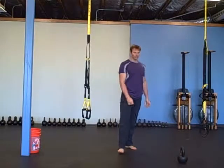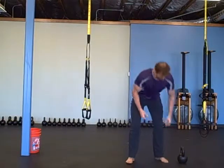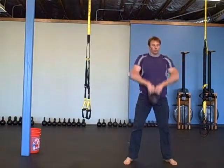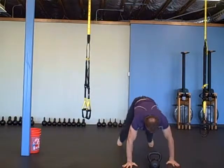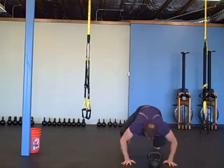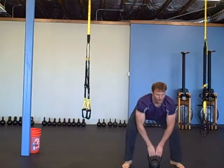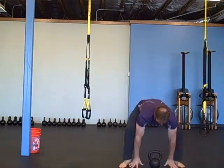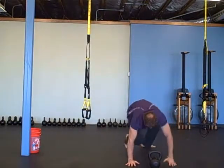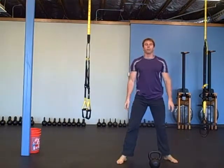Then 20 of these: high pull to a push-up to a bridge. We're going to do a sumo deadlift high pull, set the bell down, jump back, push-up, then bridge on each side. I actually got this from mymadmethods.com. Come back up. High pull. Push-up — you can do the push-up with your knees bent. 20 of those.